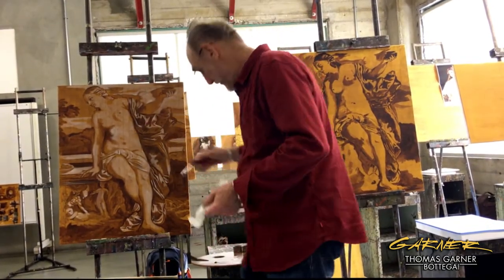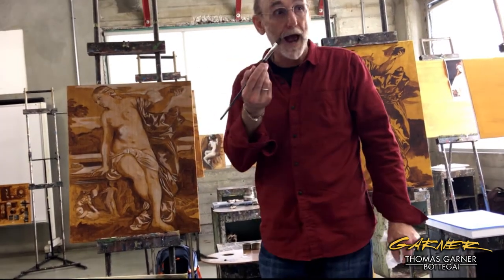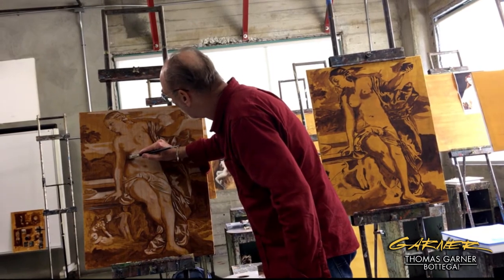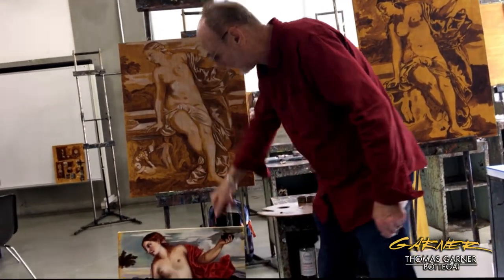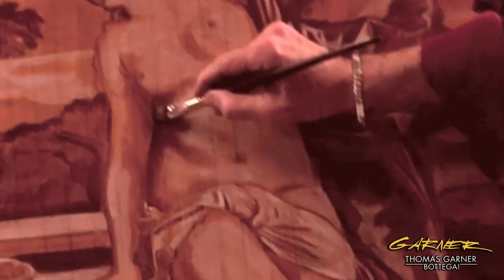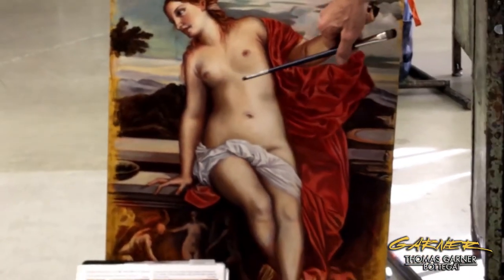When you go home and this is dry, then you're going to come to your black. This is where you come in with your black and you're going to go over — you're going to kind of repeat what you just did. This is where you really want to start smoothing things, get it nice and smooth. So you're putting your black in there and then you're going to look for that core shadow.